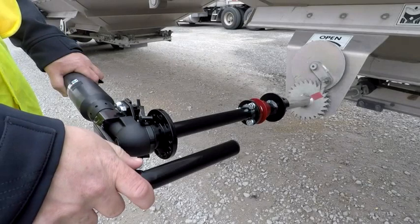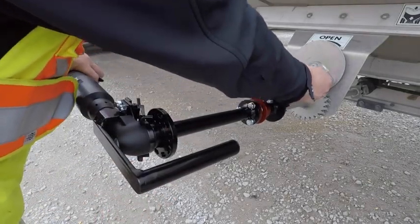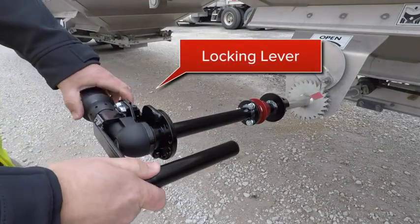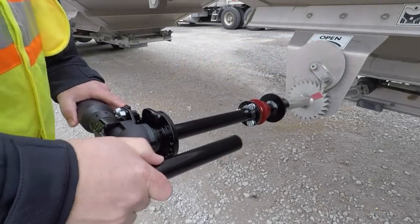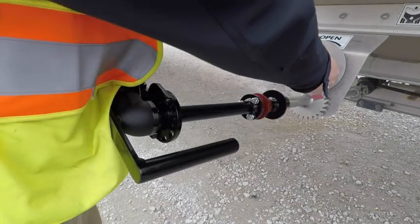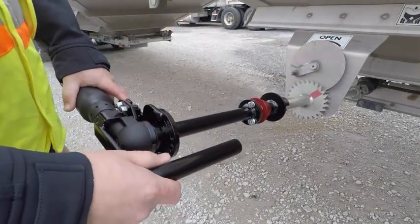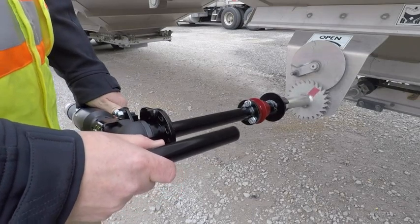Check to see if a latch is preventing the gate from opening or closing. If so, engage the manual shaft lock by pressing on the locker lever as shown. The tab should engage the shaft as shown to lock the shaft. Manually apply enough pressure to slightly rotate the gate rod in order to disengage the latch. After the latch is out of the way, make sure the spring-loaded locking mechanism has disengaged from the shaft of the HTO.